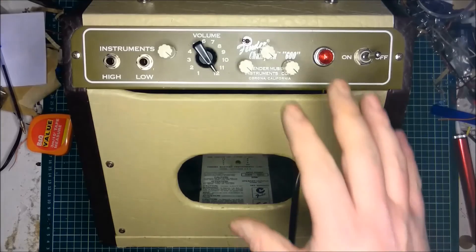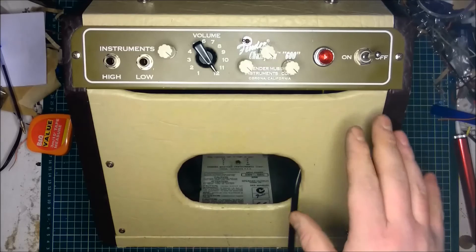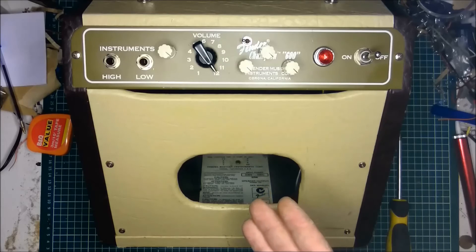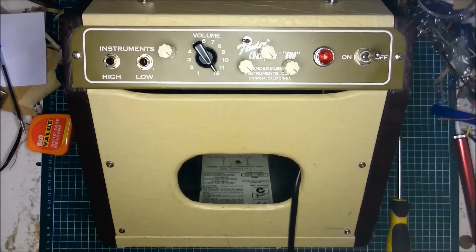Now though the Fender Champ is small in stature and it's only 5 watts, it can actually give quite a lot of volume out of it. And in this example you can actually see the camera shake from the amount of bass that I've rolled in on the EQ and the amount of treble and mid that I've taken off. This example is Ball and Biscuit by the White Stripes.